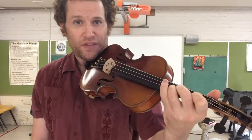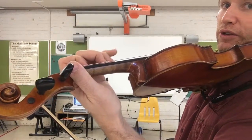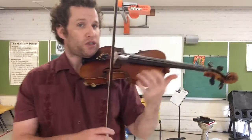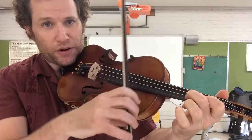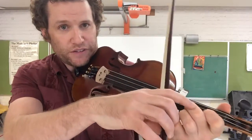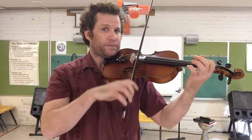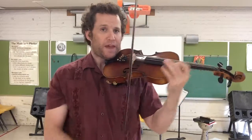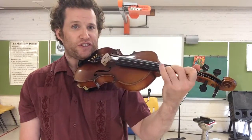Now we move to the A string. Put one, two, and three on the A string — nice straight wrist. See my fingers: one, two, three are down on each tape. Let's play A3. Lift up three, now we have A2 — bow needs to be on the A string. Lift up two, now we have A1. Lift up one, now we have open A. And that is the A major scale. There's going to be another video where I don't spend as much time talking about this, but this is our first introduction to using fingers with the A major scale.